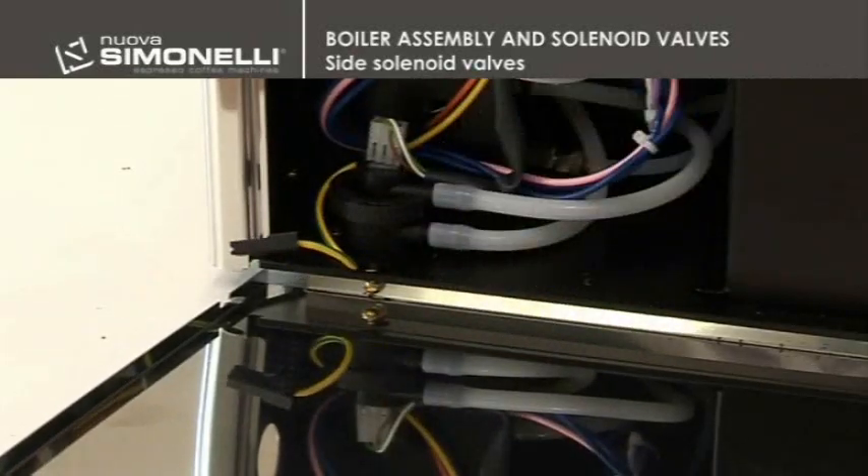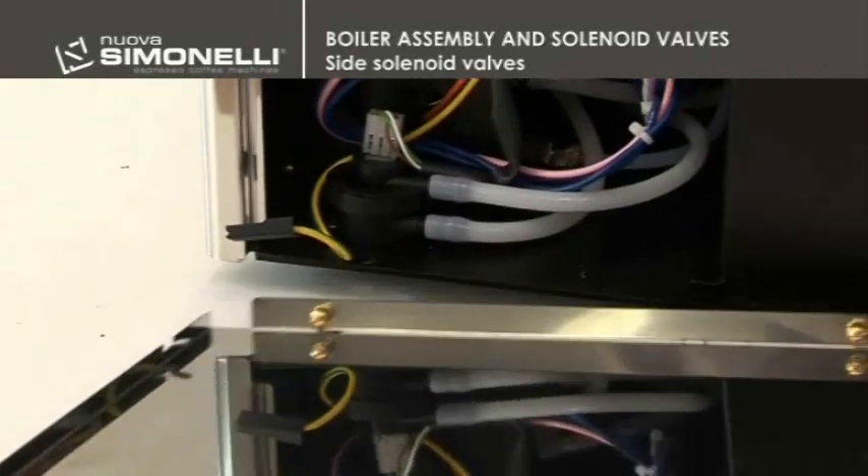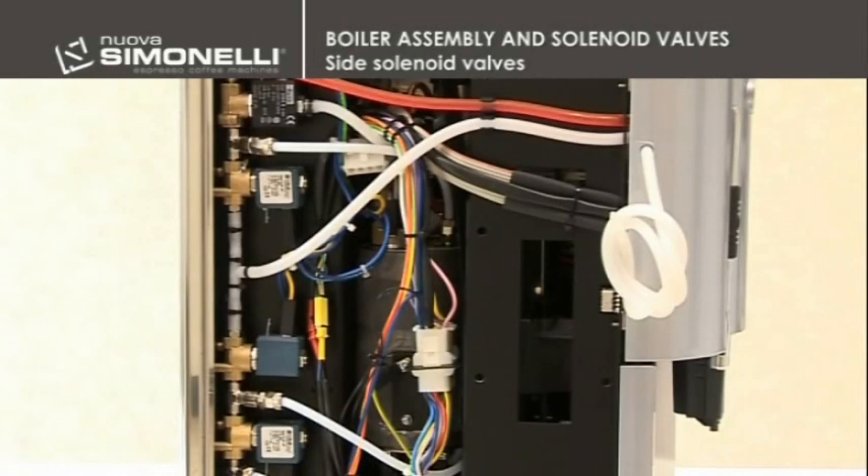Disconnect the ground, lift the machine slightly, and remove the panel. Once having disassembled the panel, you will have access to the solenoid valves.